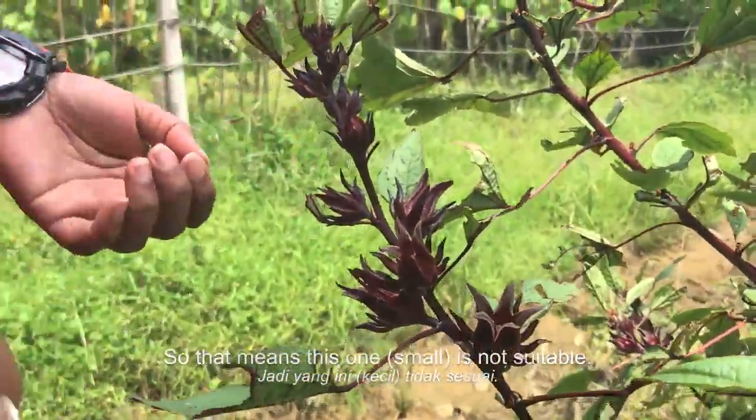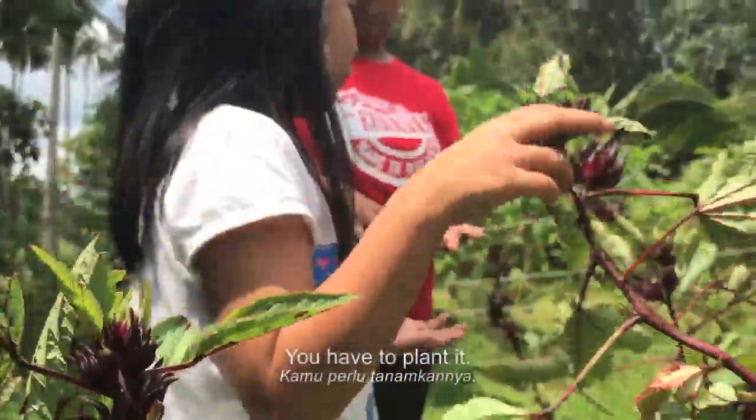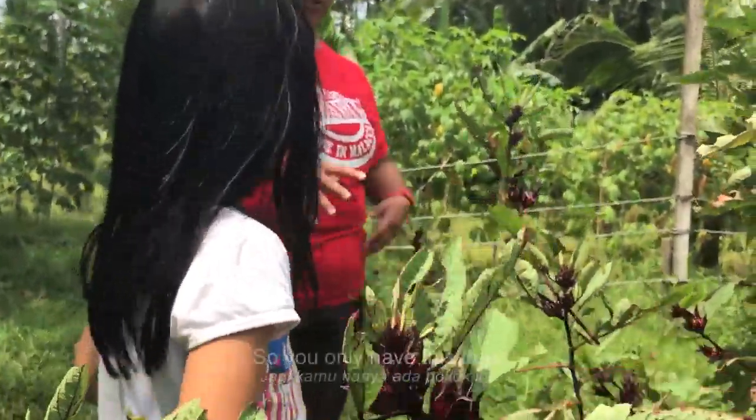How do you grow the plant? Does it drop and then grow by itself again, or do you have to plant it yourself? We have to plant it. So you only have this tree?